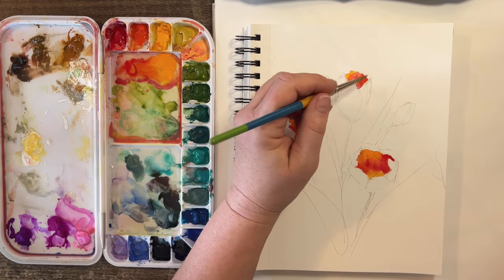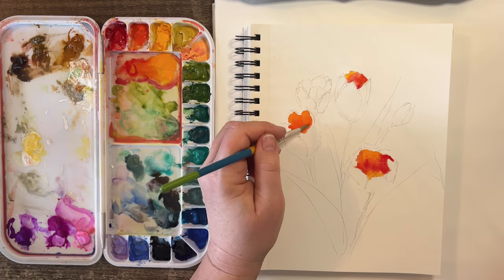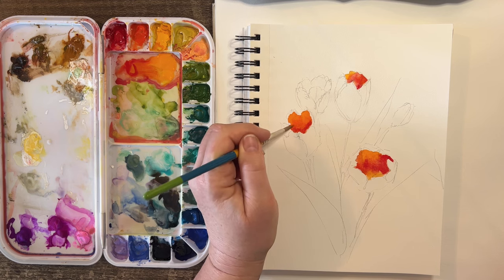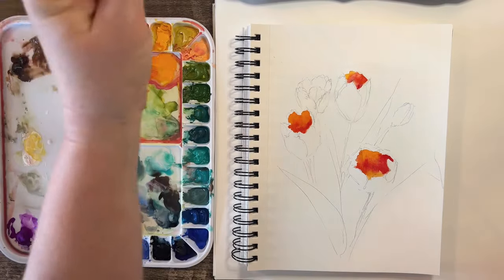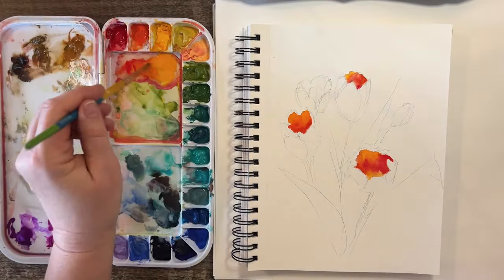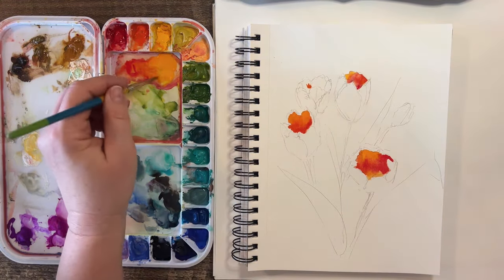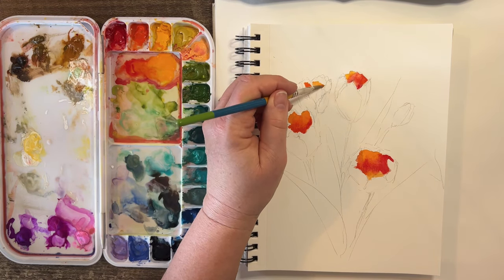We've got some darks in here — some real pretty ones. Drop a few more darks in here while it's still wet. Darks in here, darks in here. I'm liking that. The last one up towards the top might not be as dark, but it is still a little darker in here.